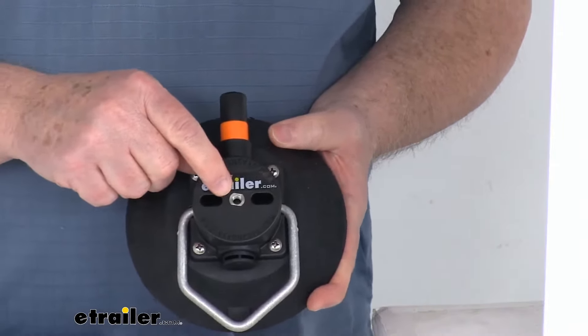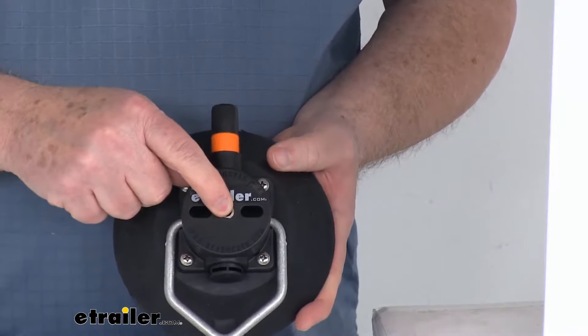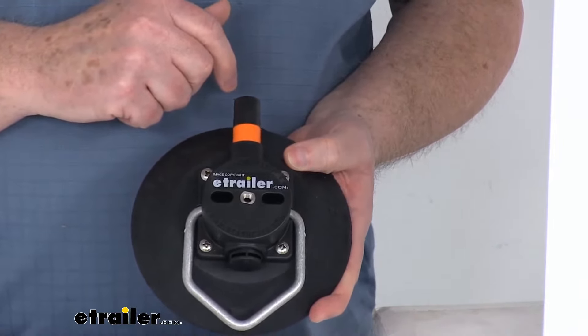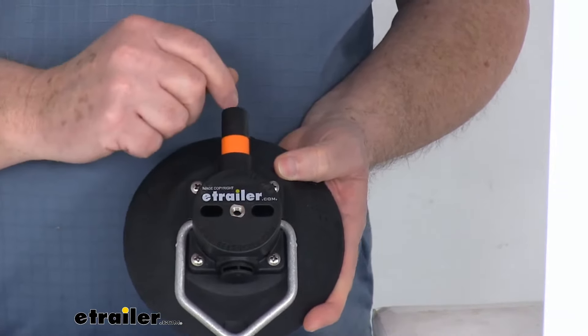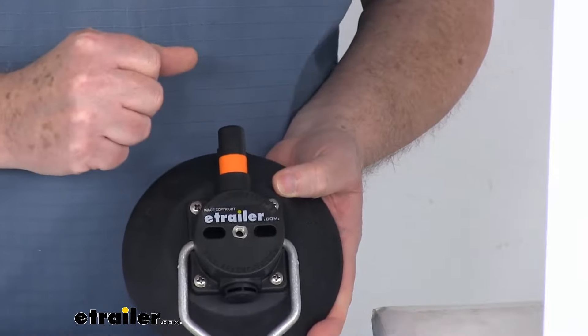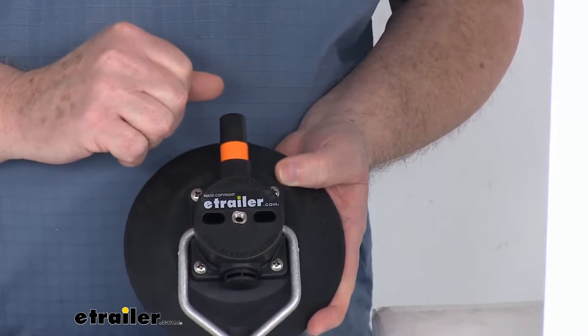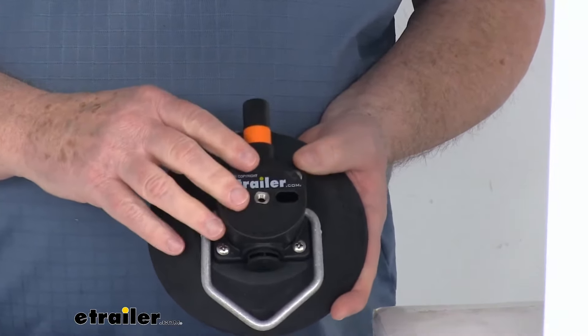Also, if you notice in the very middle, it has a 1/4-inch by 20 stainless steel threaded insert, and that'll let you attach other Sea Sucker products to the top of the housing. They have different accessories that'll screw into there — flex mounts, camera mounts, and for marine use they also have cup holders and fishing rod holders that'll attach to the insert right there. There are many different accessories you could attach to this.